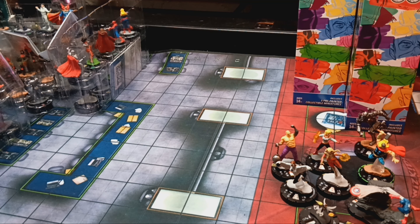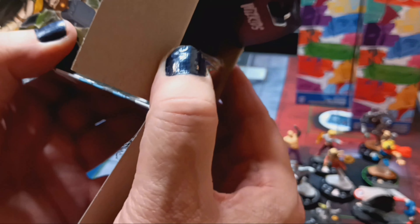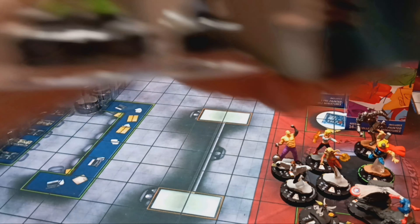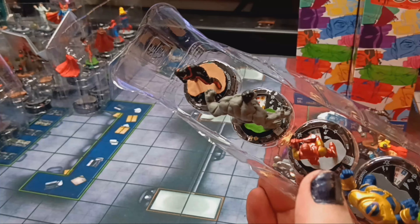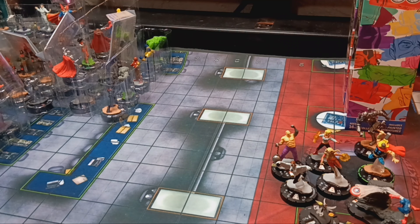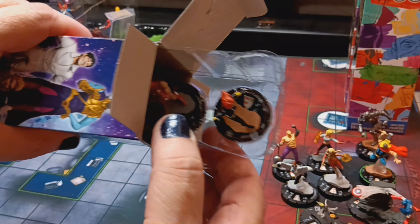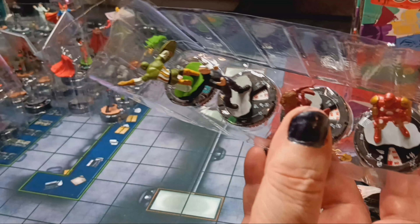Booster seven, second from right front — the very tiny-head Hulk, next to Thanos, next to Iron Man, next to the Grey Hulk again, and a Hydra Agent. Booster eight: Black Widow, Iron Man, Scarlet Witch, Korvac, and Militant.